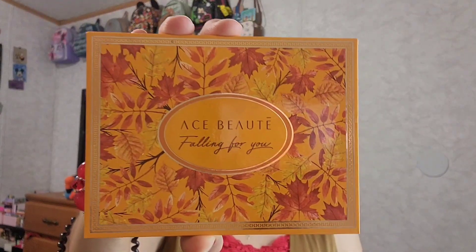Hi, welcome to my channel with me Emily D, and I'm so happy you're here. Today I'm going to collab with Isi Martinez and we decided we're going to use the Ace Beauté Falling For You palette. She picked the colors for me to use and I picked her colors, so I'm very excited.